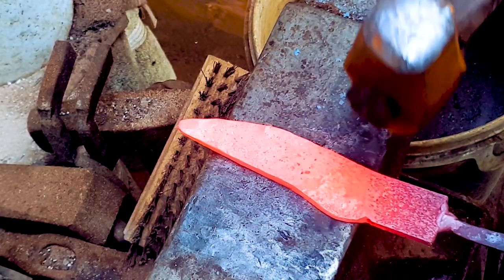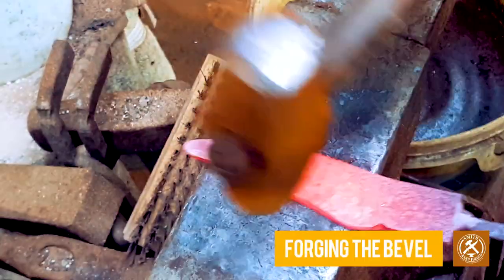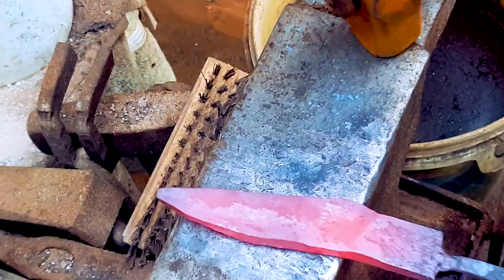I'm now going to forge the bevels out, starting with the heel and working my way up to the tip. Symmetry is important — turn it over.